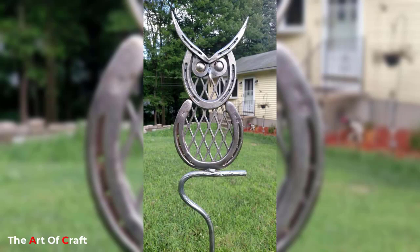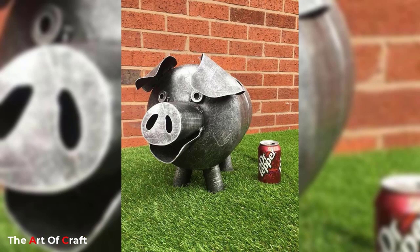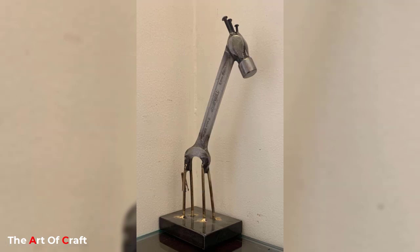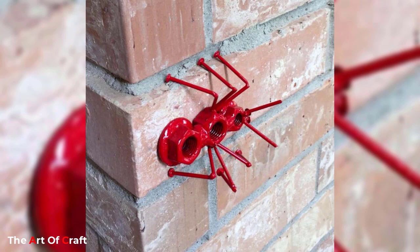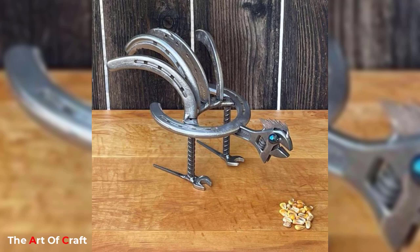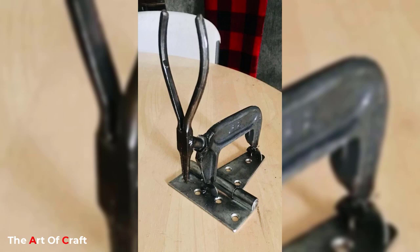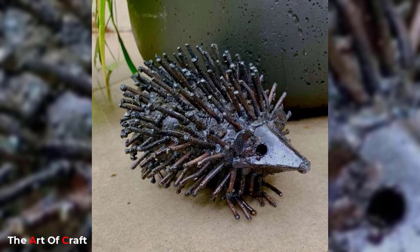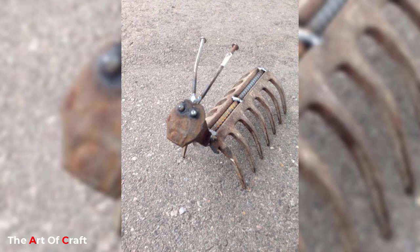One of the most innovative ways to use scrap metal to create animal art is by creating kinetic sculptures. These sculptures typically involve adding motors and other mechanisms to the design, which gives them the ability to move or react to changes in their environment. These sculptures can be fabulous for outdoor spaces or as statement pieces in a lobby. They usually need an additional mechanism which needs to be attached and programmed for the sculptures to come to life.